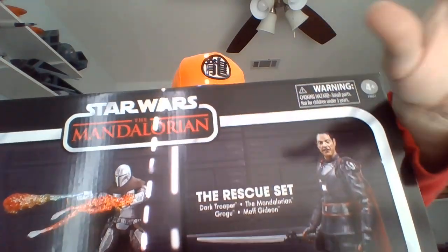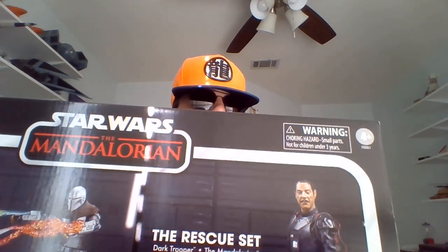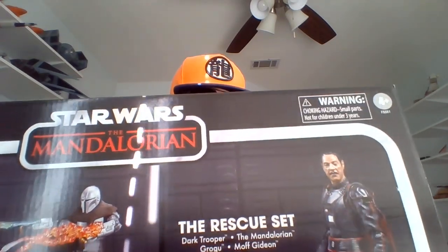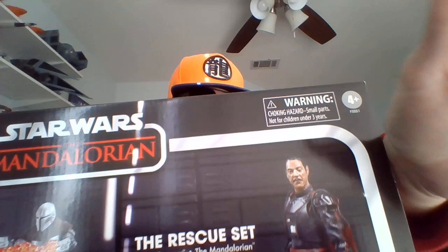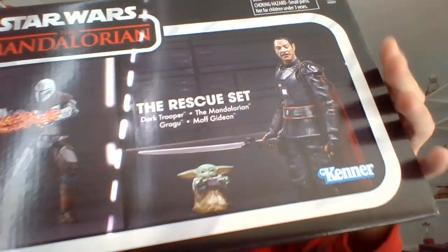I'm Bob, totally blind since birth and into Star Wars. I'm gonna be doing a multi-part video pertaining to this right here — the Rescue Set from The Mandalorian. I think I pre-ordered mine at the very beginning of August whenever it was revealed. So if this is anything like the other multi-packs we've gotten, the figures are gonna be single-carded.